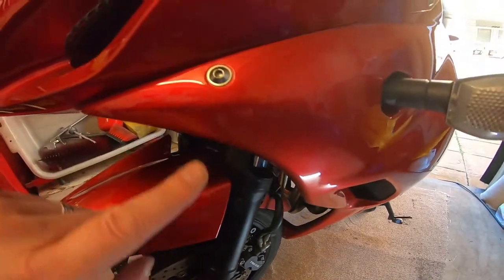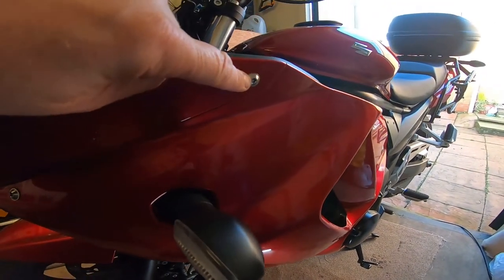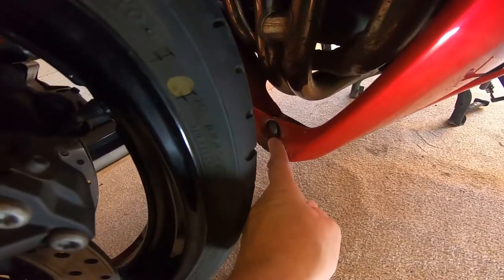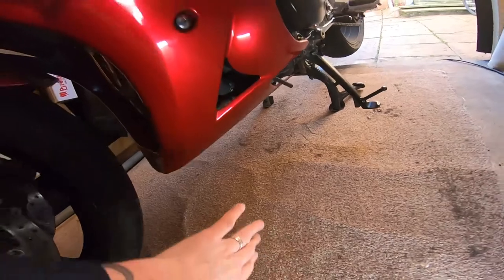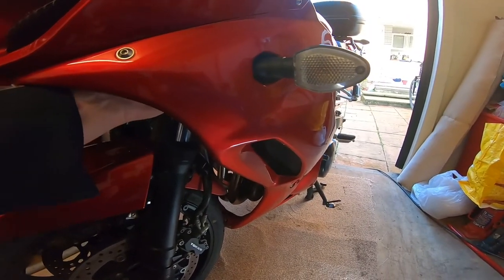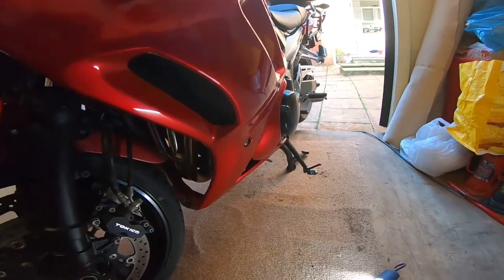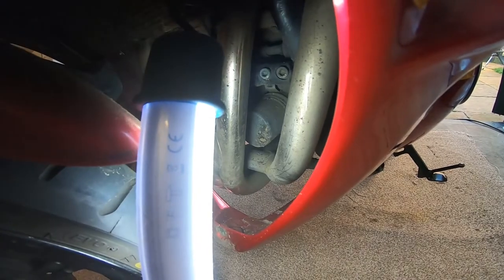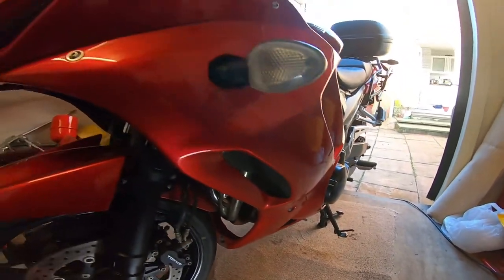Before we get started, we have to take out the Allen screw — this one here, this one there on top, the one on the side, and we've also got these little plastic grommets. Now we've got to take the side panel off, and you've got to remember there's a wire in the back of it to keep it connected, which I've already taken apart so I don't damage the wires. You've got to take this side panel off because your oil filter is inside there, behind the down pipes.